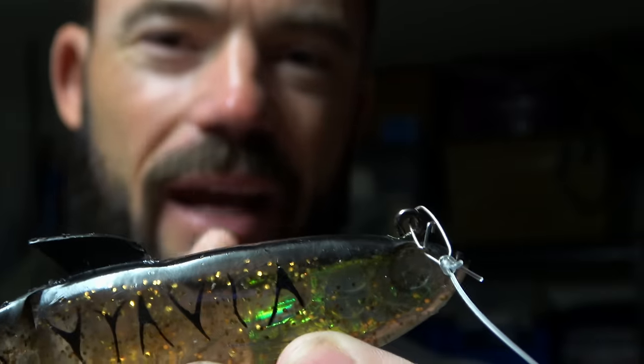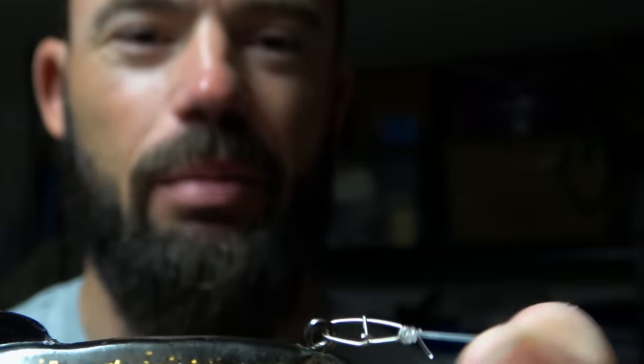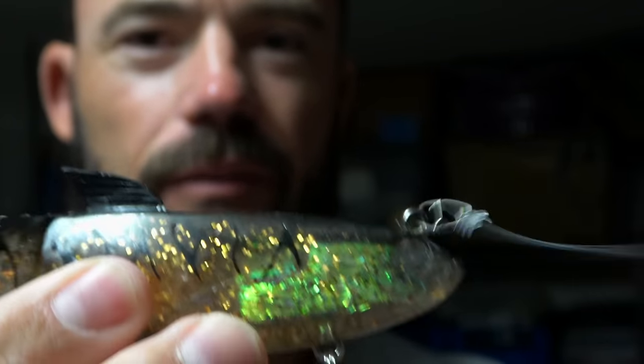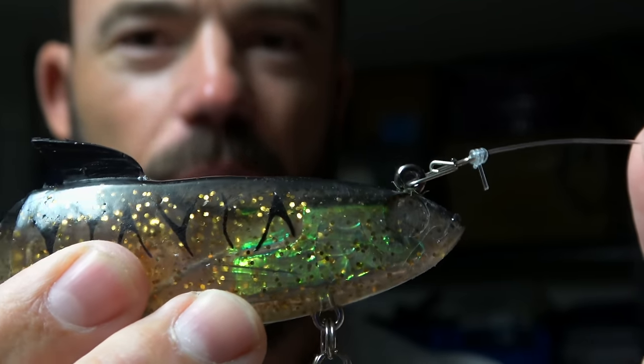If you don't have a lot of rods and you think there are three or four lures you want to try, you can just have one or two rods rigged up with clips. You can unclip your lure, change it, and go from there. One of the other main benefits for me running a clip is that your line allows your lure to swim so much freer.